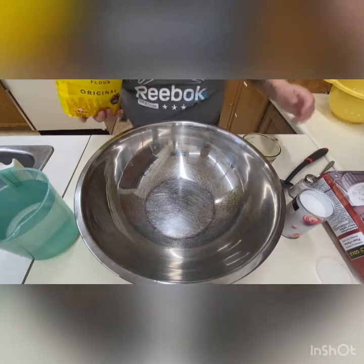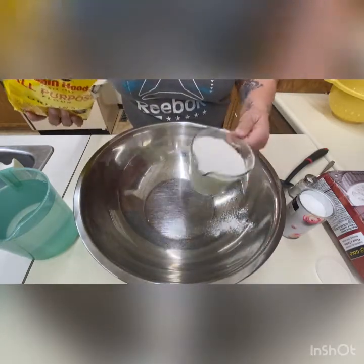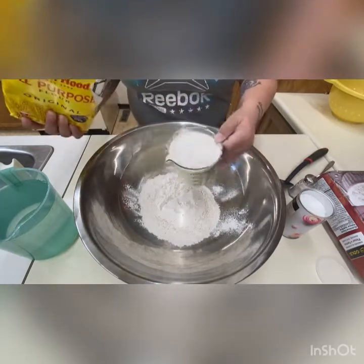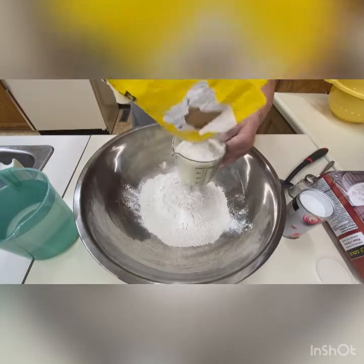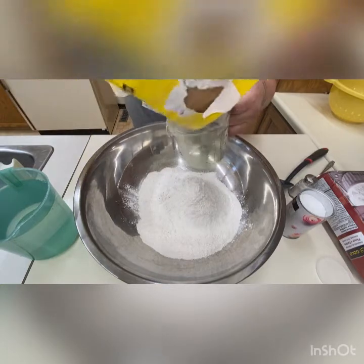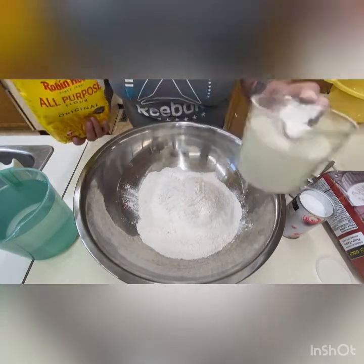Your flour is going to be six to six and a half cups — this here is a two-cup measuring cup. I usually have an extra cup ready because sometimes your dough may be a little sticky and you need to bring it together, so I'll have that on the side.